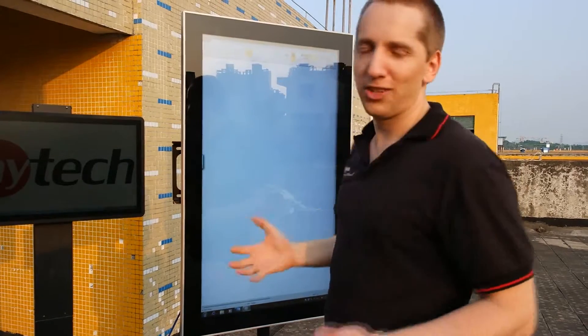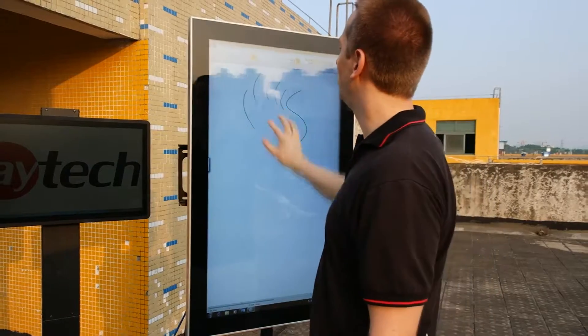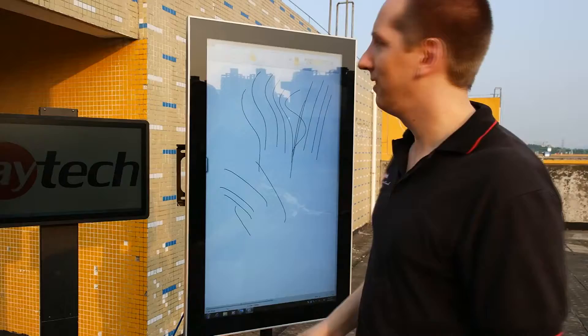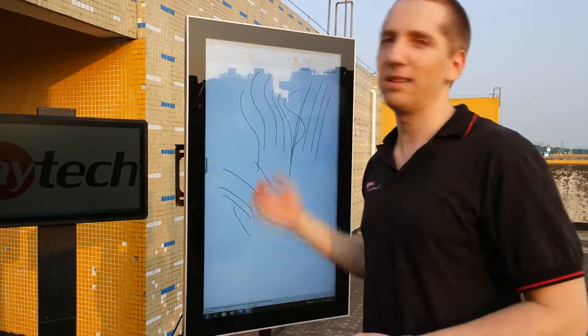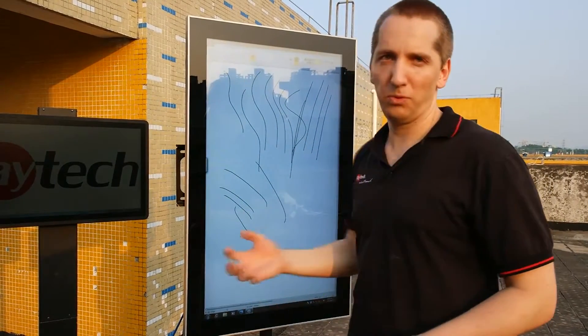Just a short update — the touch just shown works, and this is what it's doing. It works with one finger, with five fingers, or even with ten fingers, so you have the complete usability you know from your tablets. It's capacitive, so you can easily slide over the glass and it has a good feeling.